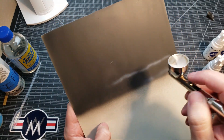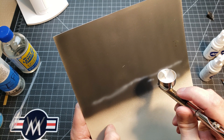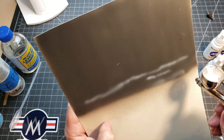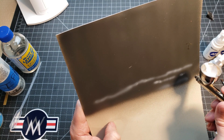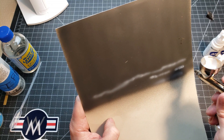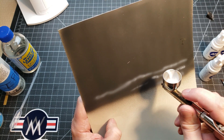A pretty good spray pattern. Seeing if I can get some detail — getting into some runs, but it can still do some decent detail work. As you can see it's spidering — got a bit too thin for that kind of work. The other thing I want to do with detail work is see if it clogs up, because this is usually when I run into clogging problems.